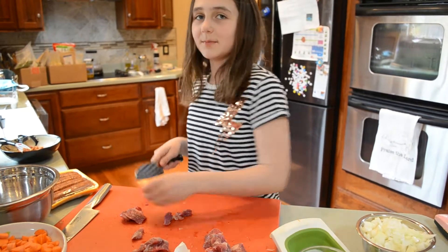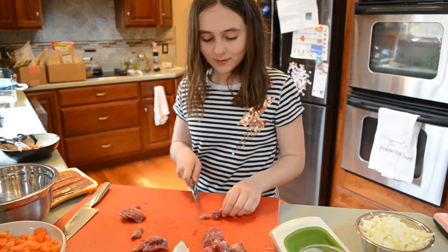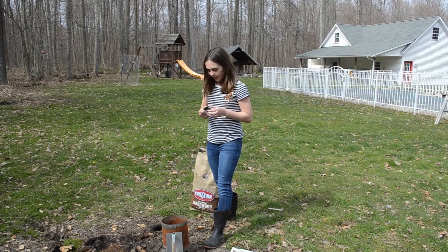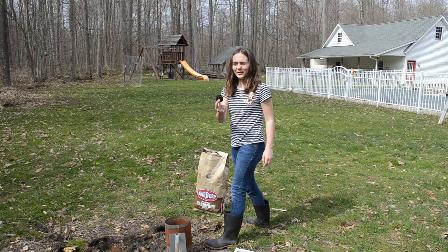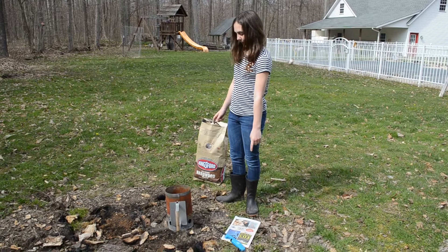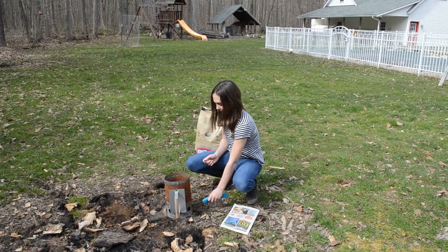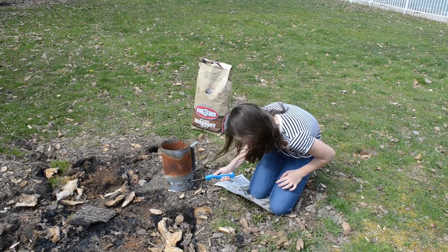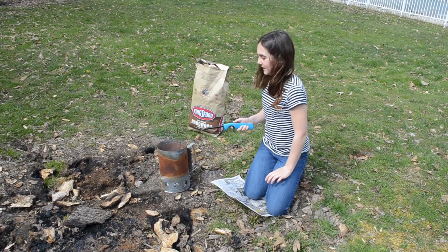I'm cutting the meats into bite-sized pieces so that we can cook them. I'm putting eighteen to twenty of these — I don't remember what they're called — in here, and then we're going to put three newspapers underneath it and then take this thing, reach under there, and light it. It's smoking, which means it's lit.